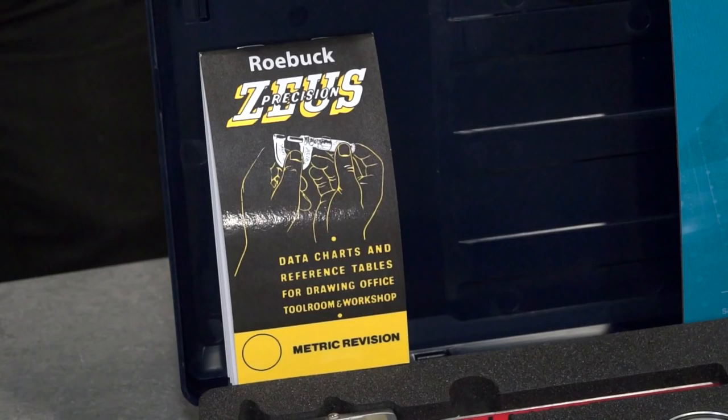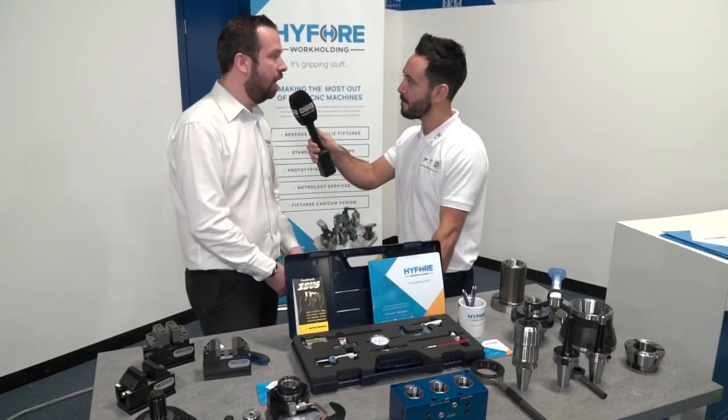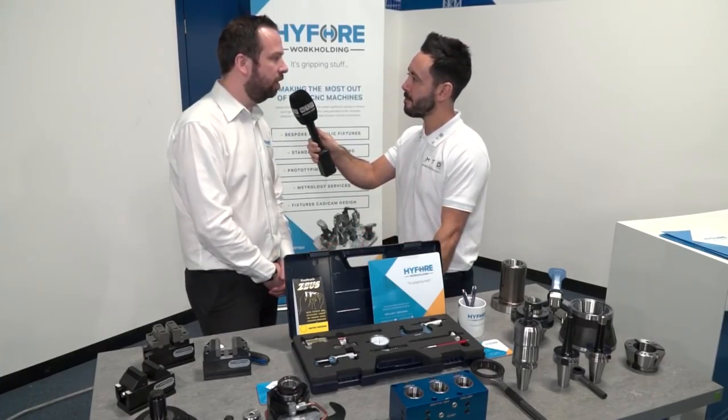And it even comes with a Zeus book? It does, yeah. Everyone needs a Zeus book. And can you tell us the price? The kit is £99 and it's in stock at Hi4, ready to go.